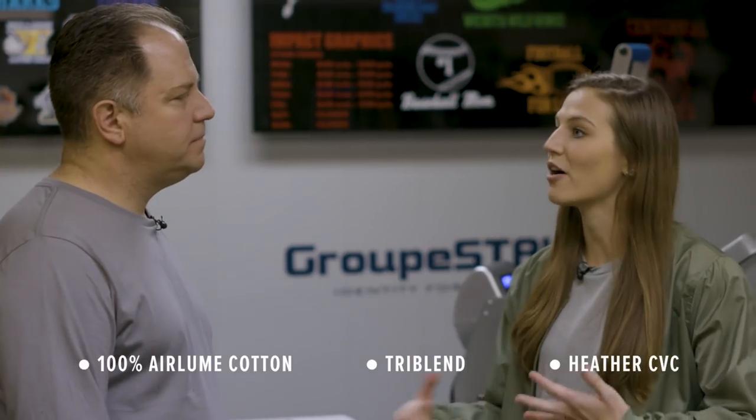So today we have our 100% heirloom cotton, our tri-blend, and our Heather CVC. Will you take me through the process of how each one heat presses differently? Absolutely.